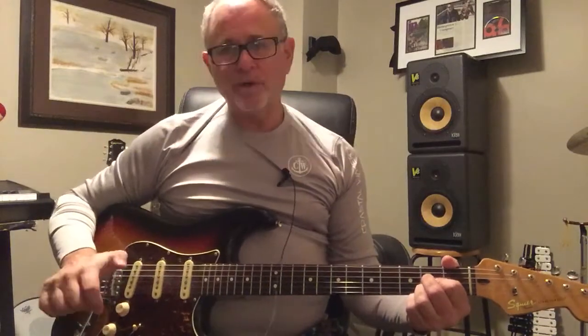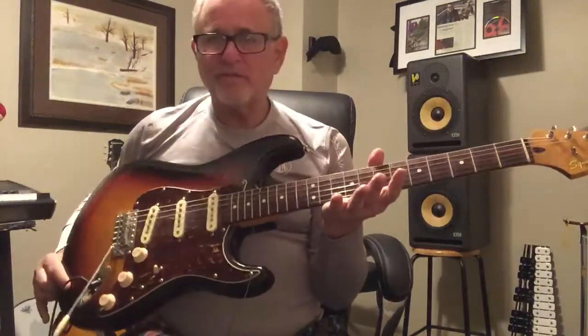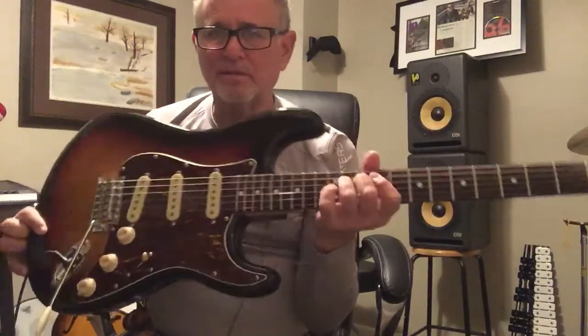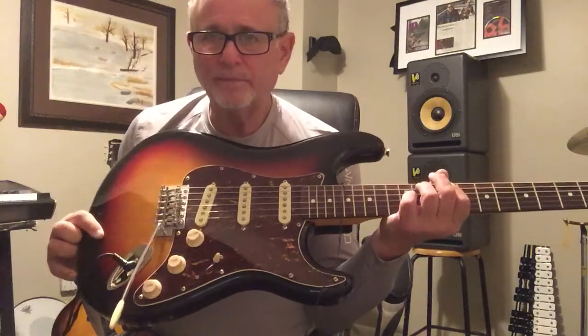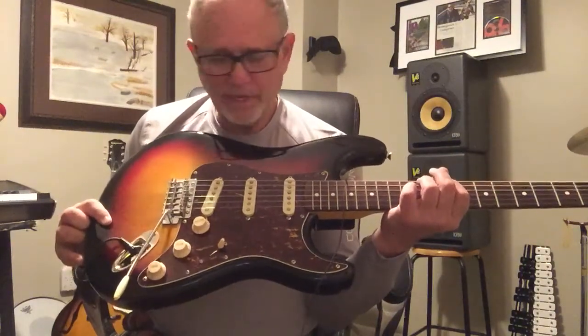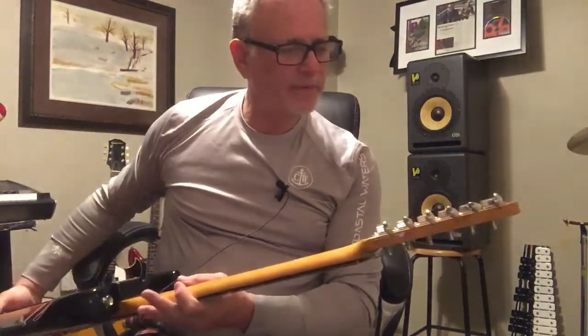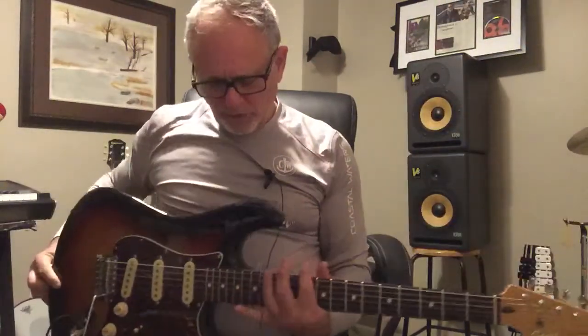Hey, another fine guitar you've gotten me into. That's right. And this one is a 2007 Squier Classic Vibe Stratocaster. These things, they punch them out and they're beautiful. There's no custom shop to them. There's no handmade. This thing is made in China, and it's great.